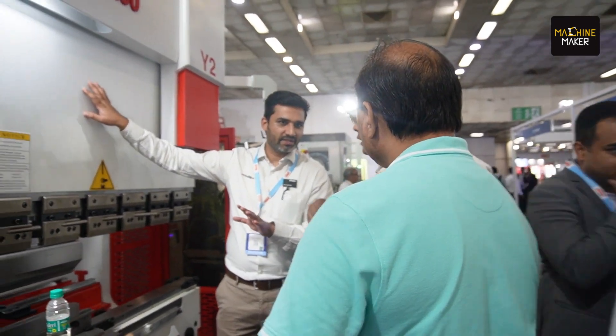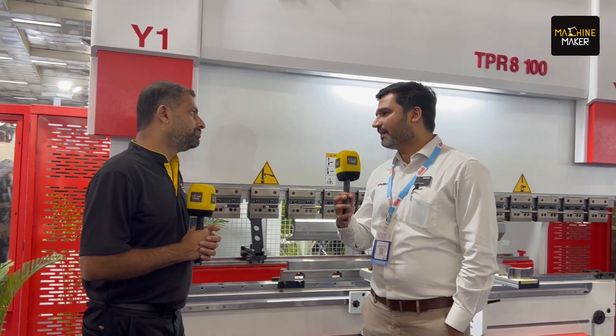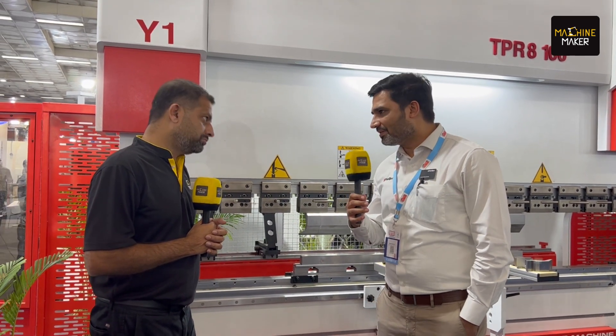What different profiles can be created and how advanced is this machine when comparing to the old technology? Well, comparing with old technology, this machine is very fast. It has 220 millimeter per second approach speed, which is one of the best in its segment. And in terms of functionality otherwise, it's a very silent machine. We have different models which come with servo motors, so you can expect the machine to be very silent and keep on working without any breakdowns.